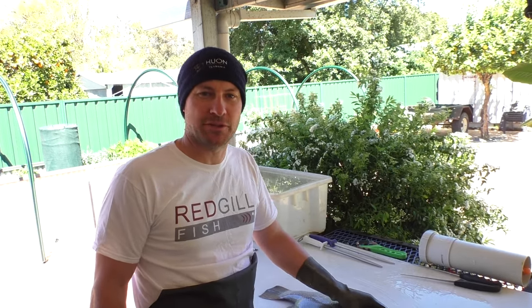G'day, Conway here from Filletfish Australia with a quick tutorial on how to fillet a barramundi.